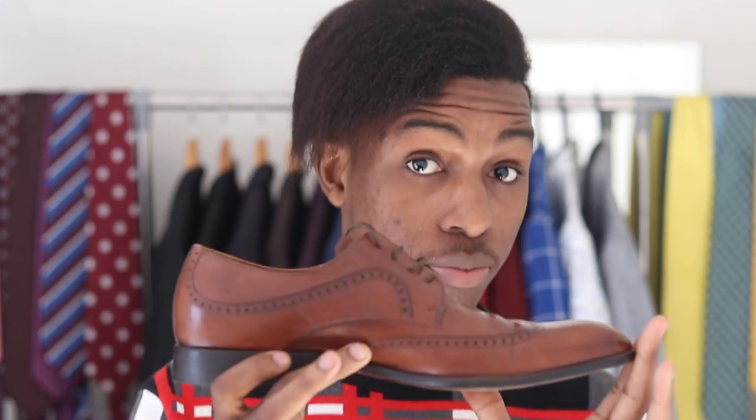The second shoe you're gonna want to buy is a Derby or a Blucher. The difference between a Derby and a Blucher is very negligible, so for the purpose of this video we're gonna scrap that. For your Blucher or Derby, I suggest you get yourself a brown shoe. The Derby is kind of a sweet in-between shoe that you're gonna be wearing the most — it's still formal enough to wear with a suit, but it's typically dressed down to wear with your chinos, dark pair of jeans, trousers, and sports jacket.